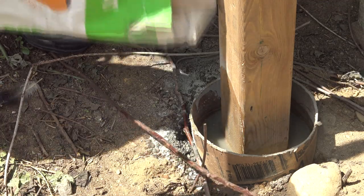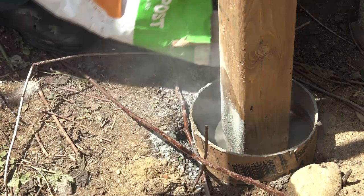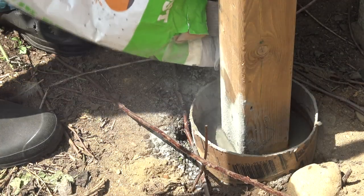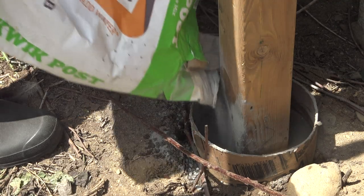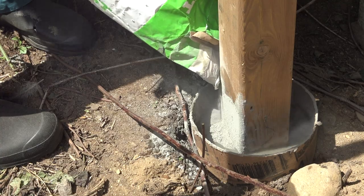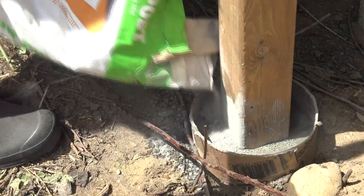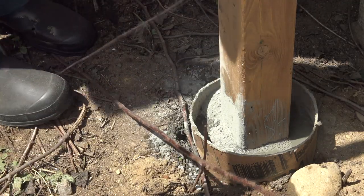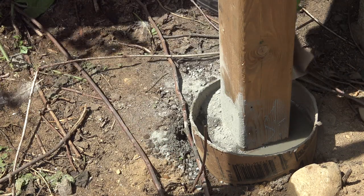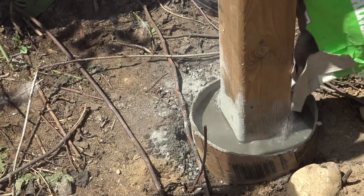It feels like too much water and not enough mix, so I'm just going to add a little bit more. I'm not really sure why they say to fill to within four inches and not all the way up. Does the post mix expand? I don't know — that would be a helpful clarification. That's three bags, and apparently it's going to be enough to do three-and-a-half or four posts. We have four posts.